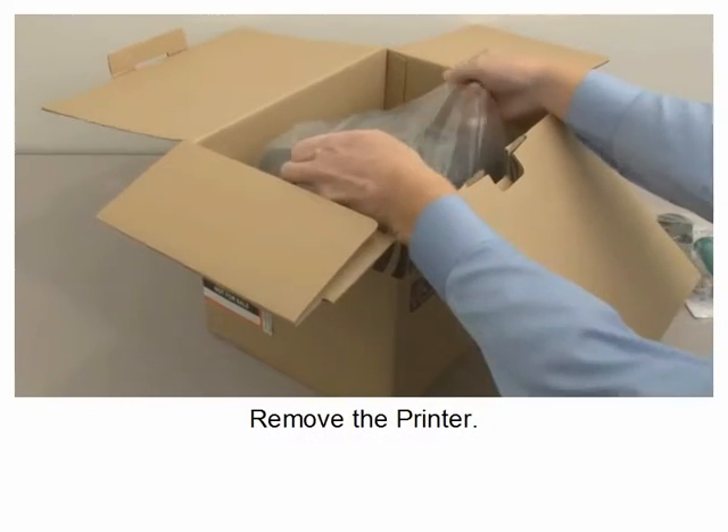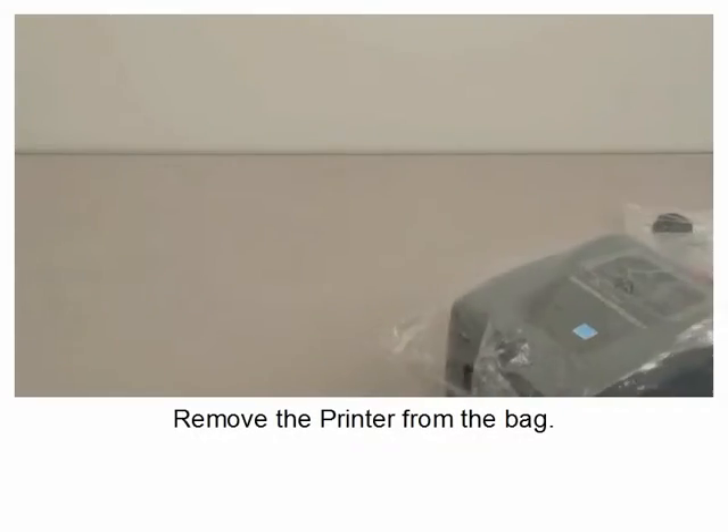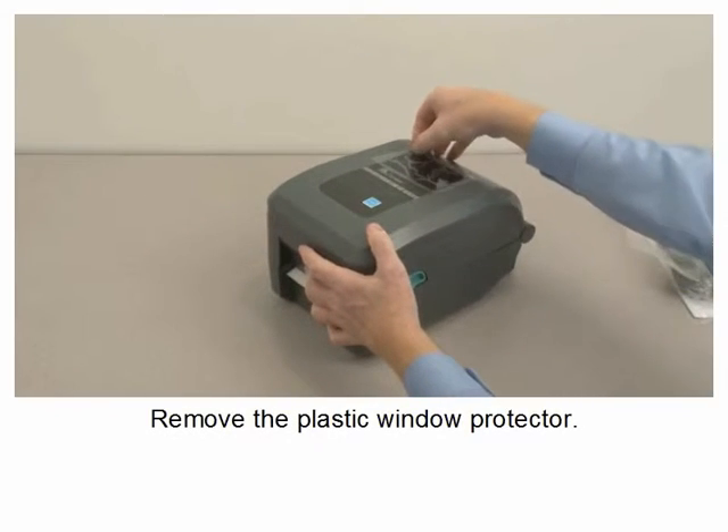Remove the printer. Remove the printer from the bag. Remove the plastic window protector.